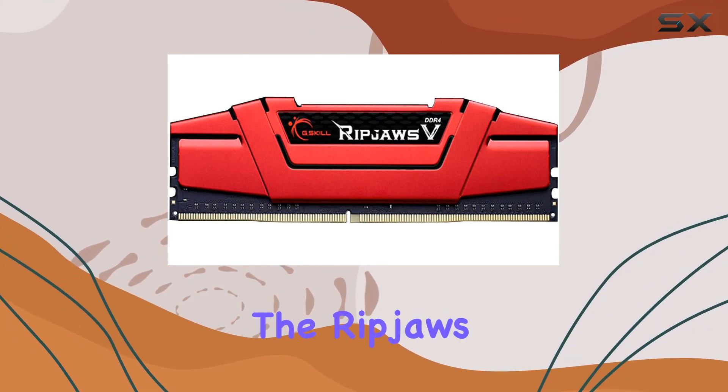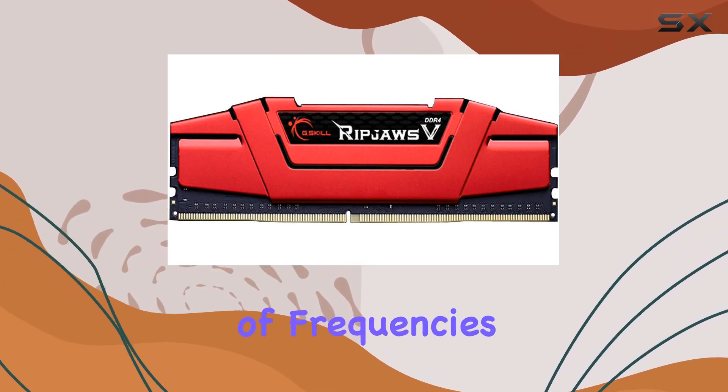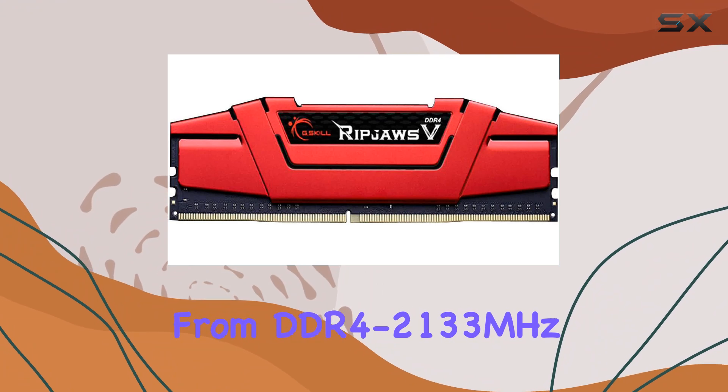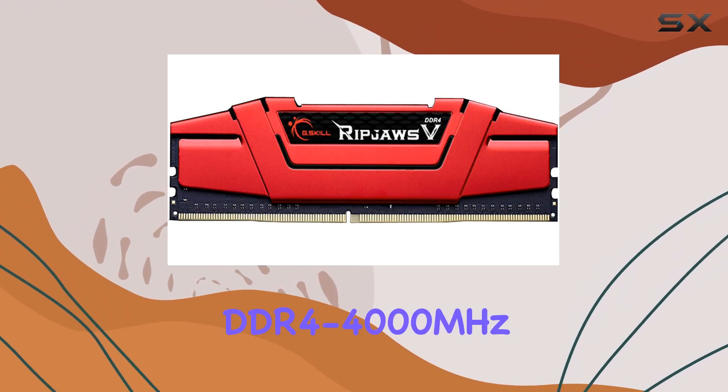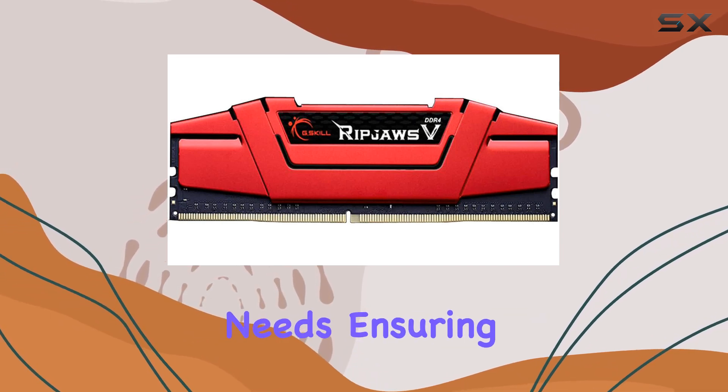One of the standout features of the Ripjaws V is its blazing fast transfer speed. Available in a wide range of frequencies from DDR4-2133 MHz to an impressive DDR4-4000 MHz, you can tailor the speed to match your specific needs, ensuring a smoother computing experience across a variety of tasks.